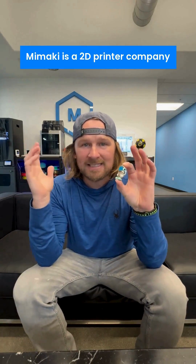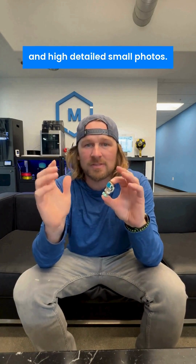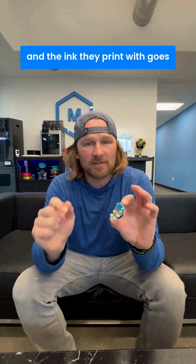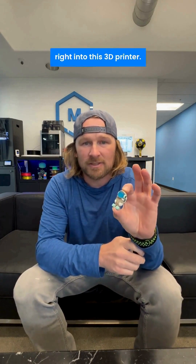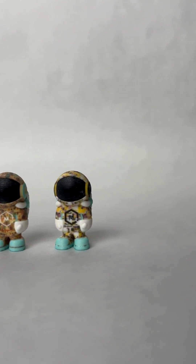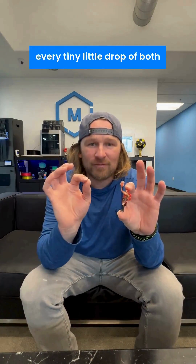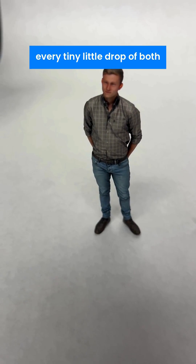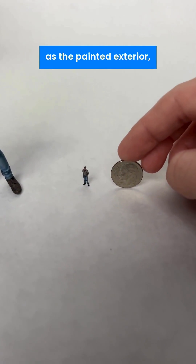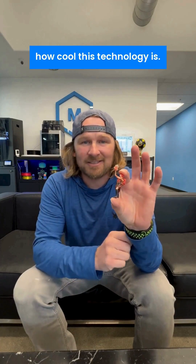The thing to know is that Mamaki is a 2D printer company — they print giant billboards and high-detailed small photos. Their technology behind the details and the ink they print with goes right into this 3D printer. So you paint the part digitally, and it comes out exactly like you want it. The fact that the Mamaki full-color 3D printer knows exactly where to put every tiny little drop of both the print material as well as the painted exterior — this is some high detail that proves how cool this technology is.